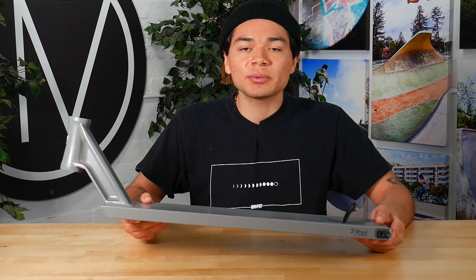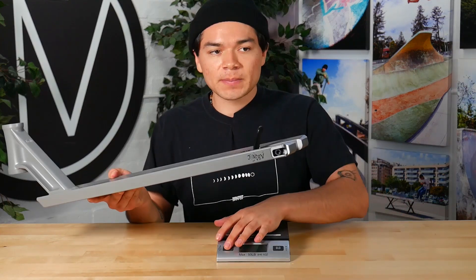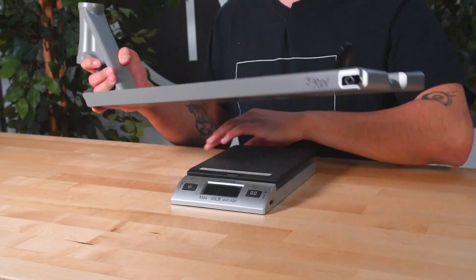This deck was made from 6061 T6 aluminum, so let's see where it stands on the scale. This deck comes in at 4 pounds, 14.2 ounces.